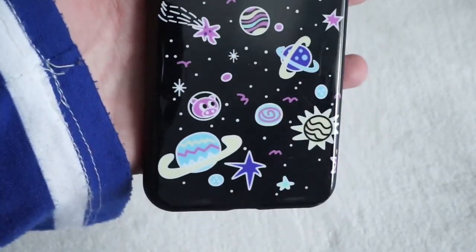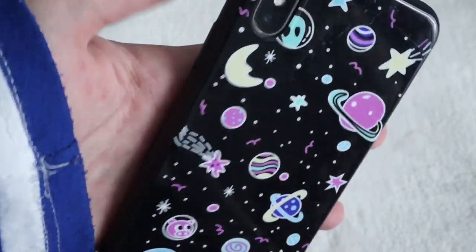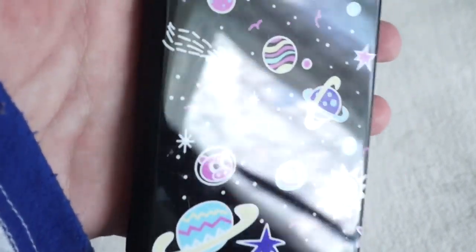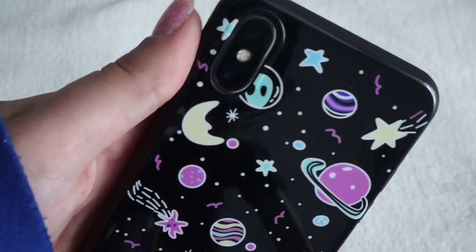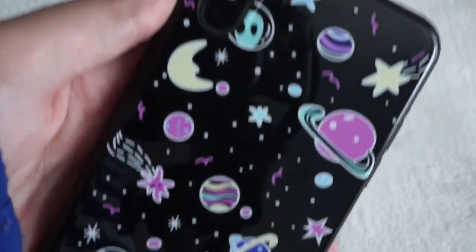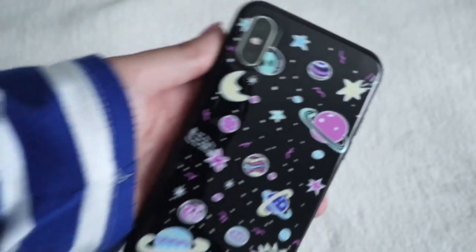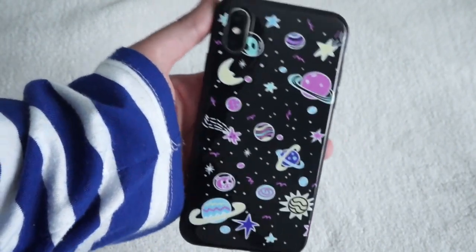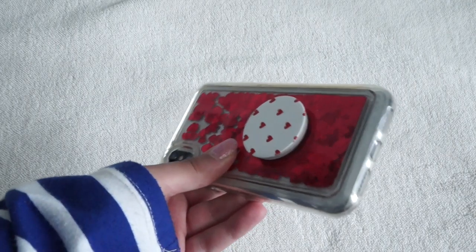Here's the next one — it's a glossy black case with a space theme. It's got pink detailing with some blue and purple; it's a really calm-looking case. It's glossy, which I don't really have in any other case except the reflective one, but they're very different — this one isn't reflective. It's really cute and looks really nice.